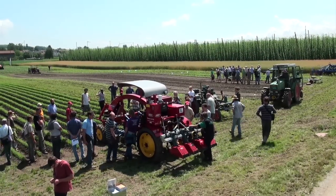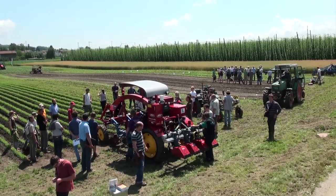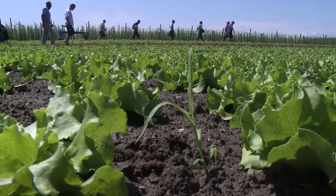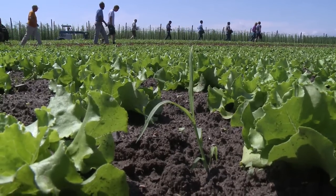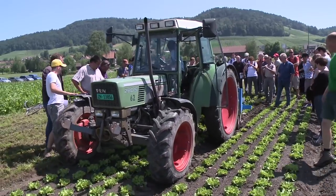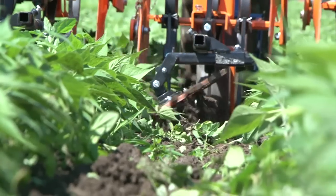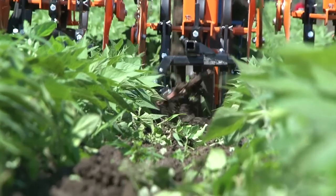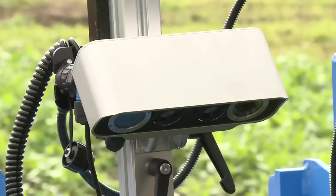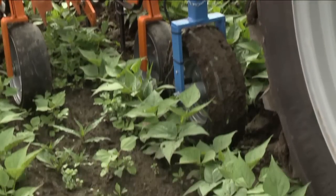The site: a plot with various organic vegetable crops in Unterstammheim in the canton of Zurich. The occasion: demonstrations of equipment for mechanical weed control in commercial vegetable production. The focus: weed control between rows and, as a special challenge, within rows.